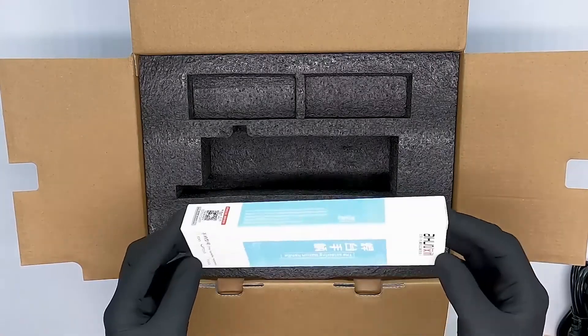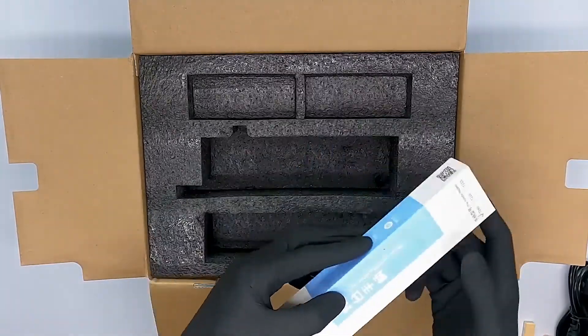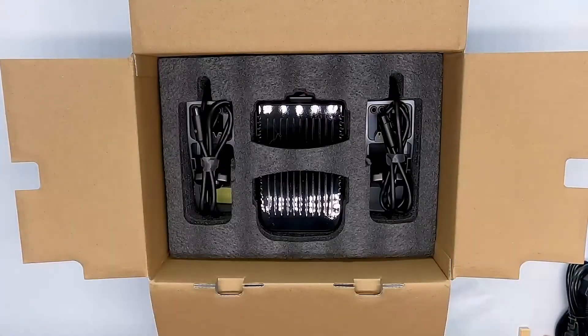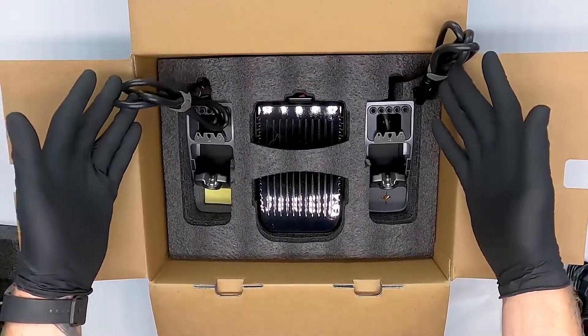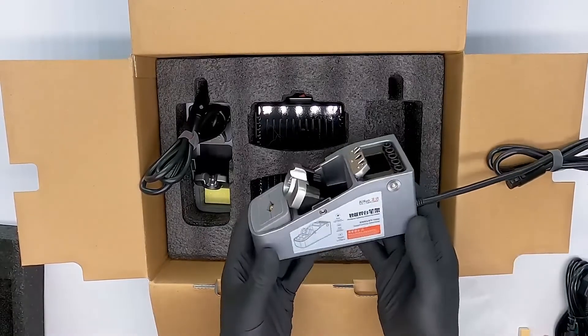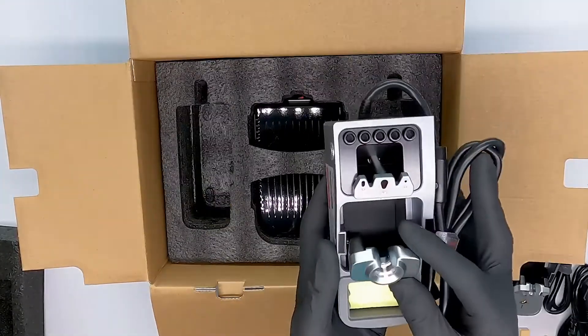At the bottom box there are two more soldering pens. When we dive one level deeper into the box we will find the soldering holders on the left and right of the box. The right holder has a tip cleaner and the left holder has a sponge. The soldering pen holder has a hinge to adjust the angle to where it points.